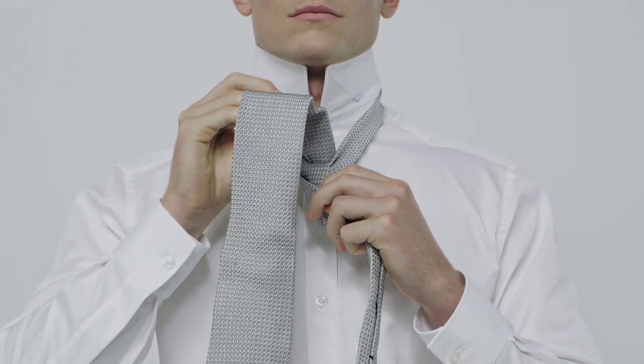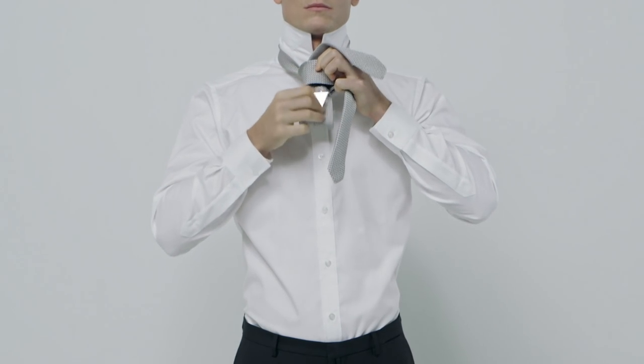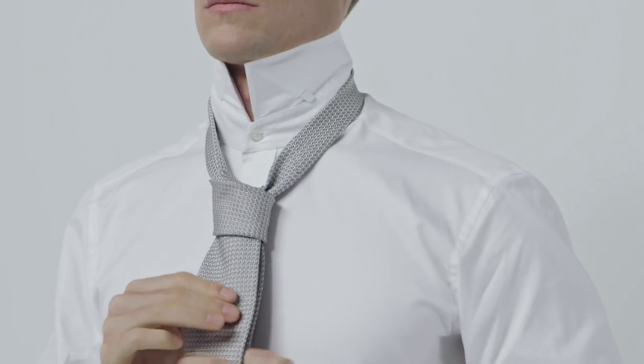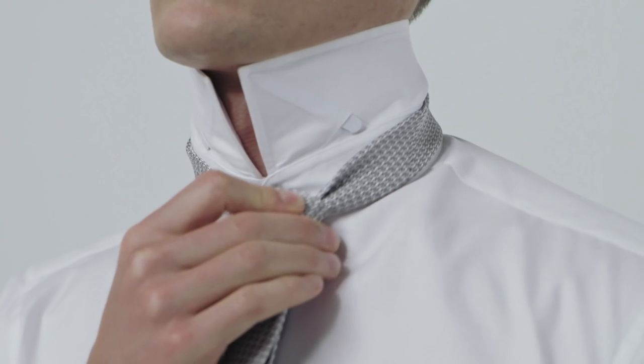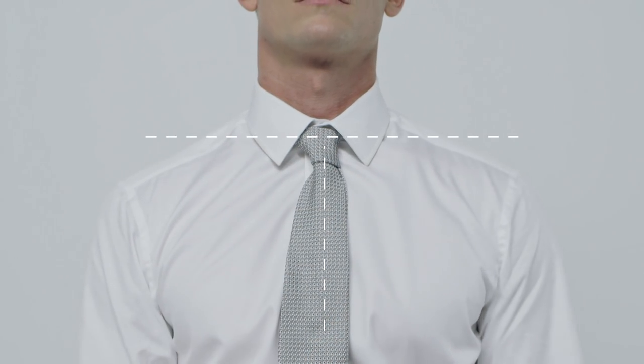Then finally, feed the wide end down through the bar. Pull it gently to tighten the knot. Hold the narrow end while pushing the knot up towards your collar to adjust. Then you might want to pinch the knot a little to make it more symmetrical.